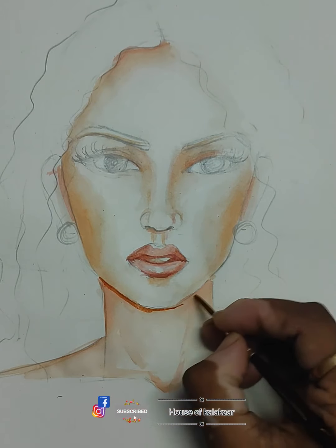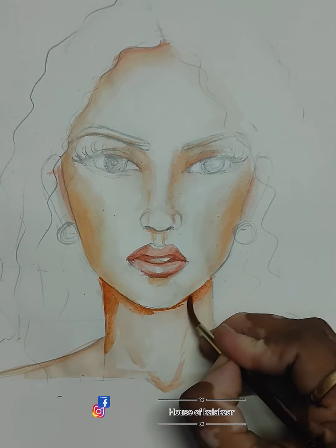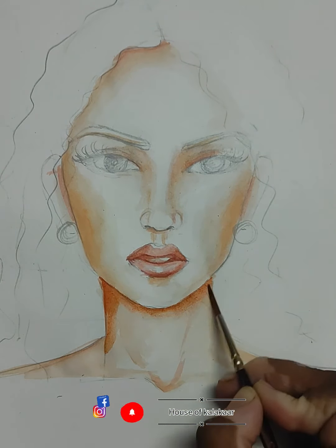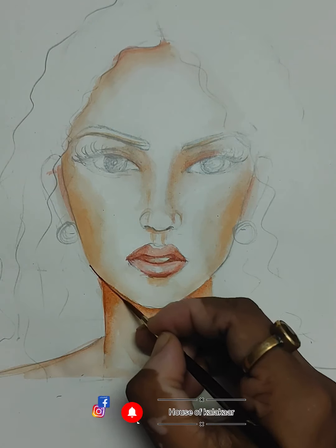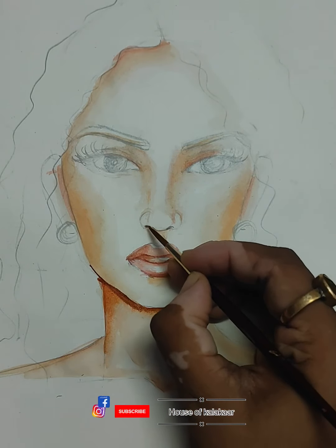Now the important thing is the chin. Normally what we do is outline the outer side or the upper side of the chin, but the shadow is on the chin and on the neck. So be focused — we are not doing the outline, we are giving the shadow. We are doing a smudge on it. I have given more depth on the nose area.